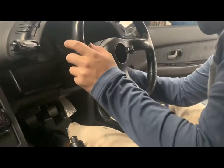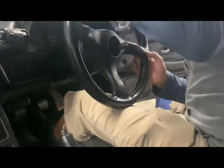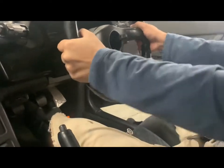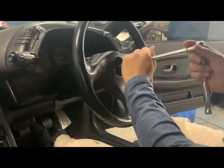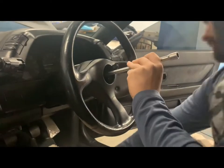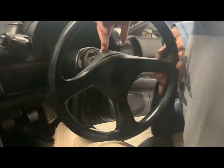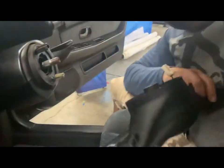Now that I got the bolt loose I can go make the wheel straight. Alright, and it's off. Now I just take the bolt completely off, pull it out slowly, and disconnect the steering wheel.